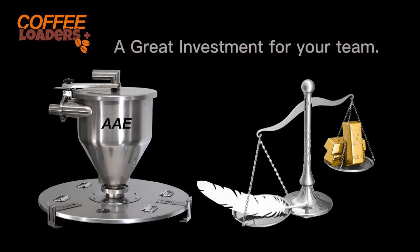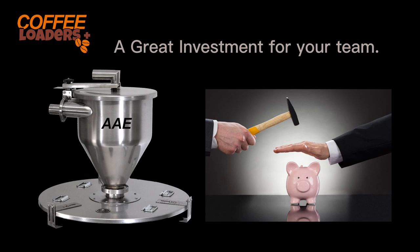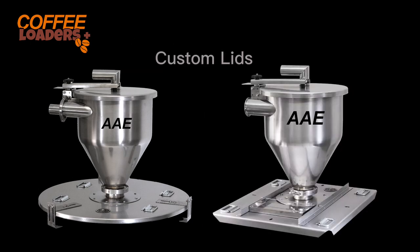It is never a good investment to buy the wrong loader for your application, and it is a far worse investment to buy an inferior product and pay more. In fact, customers report that our competitors can be more than twice our price. If you want to compare prices, ask them to provide a quote for a stainless steel loader — you may have to mortgage your house for that.